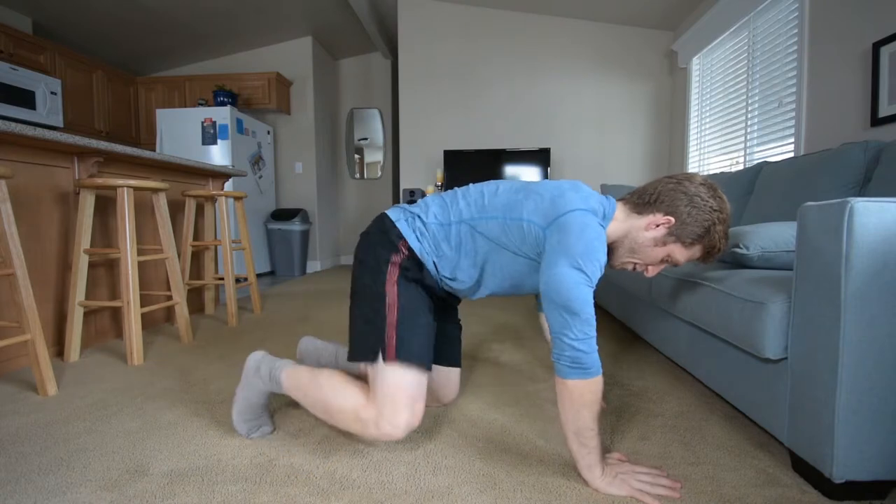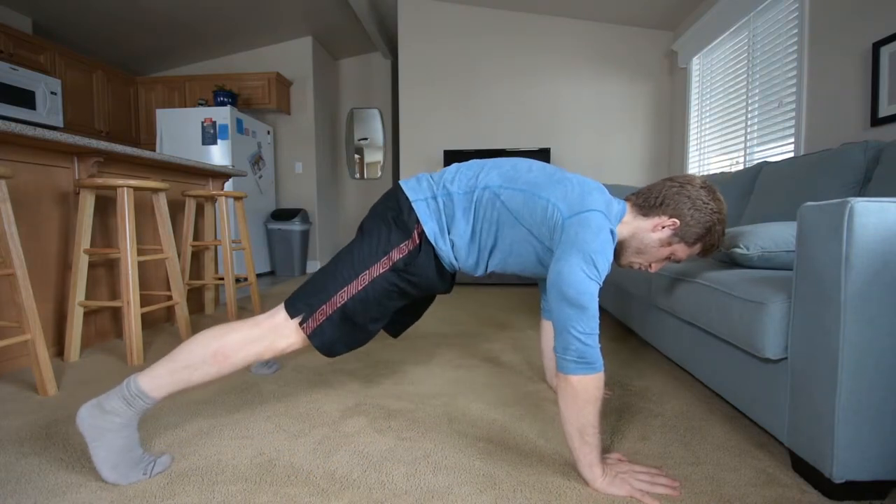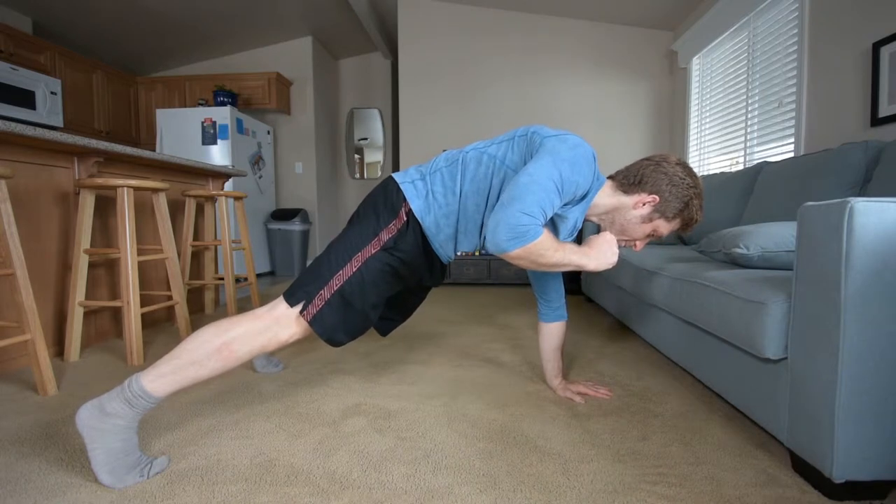The next step in our plank progression for handstand preparation is the best of both worlds. We are on our feet and we pick one hand up.